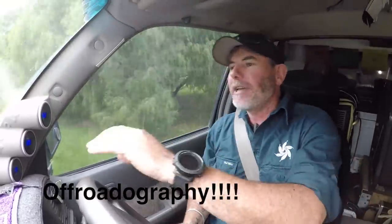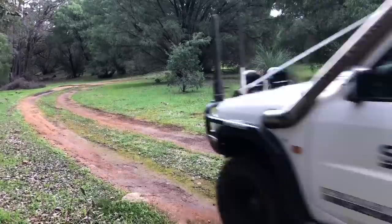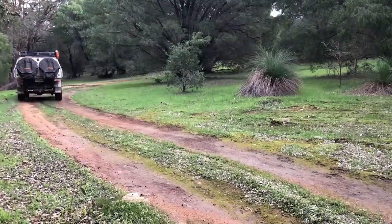Welcome ladies and gentlemen, legends and larrikins, to the very first inaugural episode 001 of off-roadography — a word I literally just made up. Off-roadography is going to be a series of short clips dedicated to photography as it relates to the off-road world. If you're watching this, you've probably got an interest in four-wheel drives, camping, fishing, or the outdoors in general, and everyone these days has some form of camera and is trying to share what they're doing with their mates, which I think is fantastic.